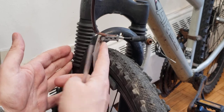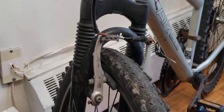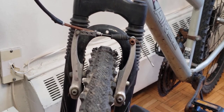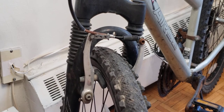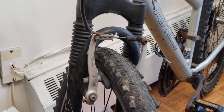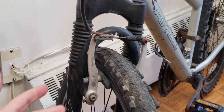Do the same on the opposite side — there's a screw on this side as well. Adjusting these screws will solve most rubbing issues, unless your wheelset is not true. If the wheel isn't true, it will probably still rub on one side.